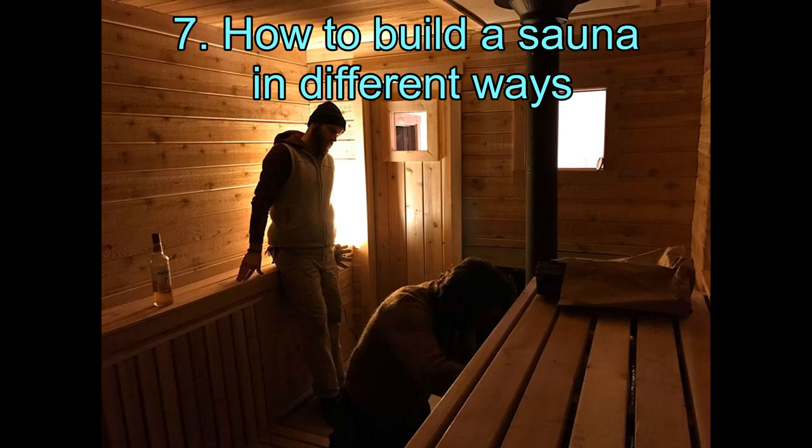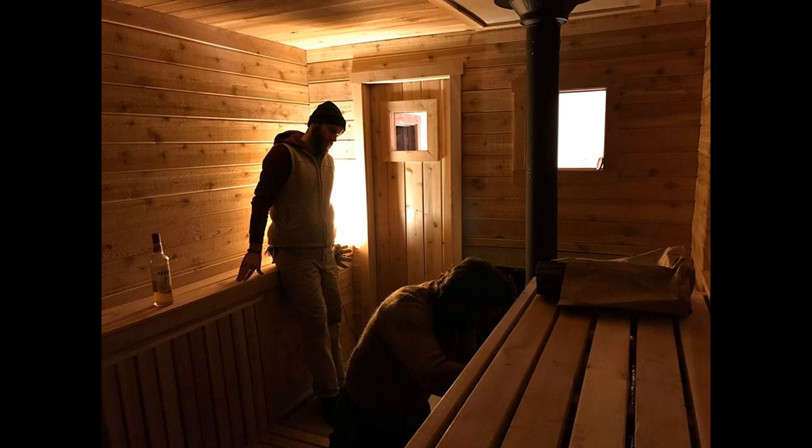7. How to Build a Sauna in Different Ways. There is more than one way to create a sauna. You can either go ahead and build it from the very roots, or you can buy do-it-yourself sauna building kits. This one particular site helps you to get your hands on it.